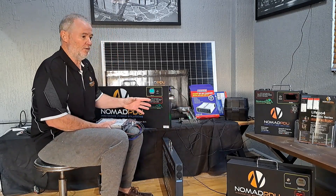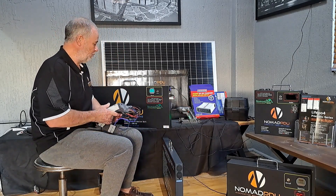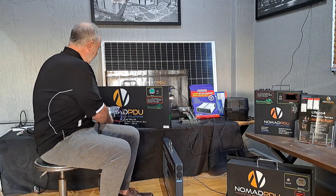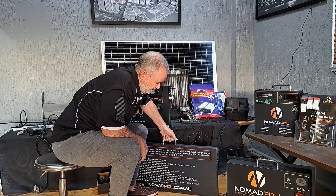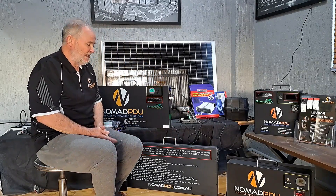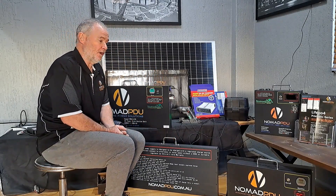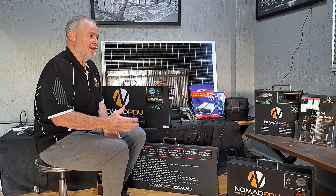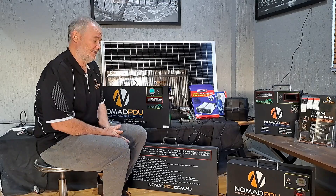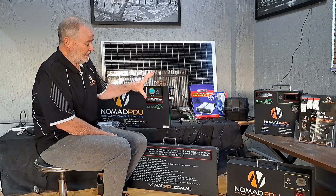These units have state-of-charge screens — this one has a different screen but they do exactly the same thing. They're all new units and they also have the instructions on the back. It's important to note this because people lose instructions, or lend the units to others who don't realise you must have regulated charge and can damage them.